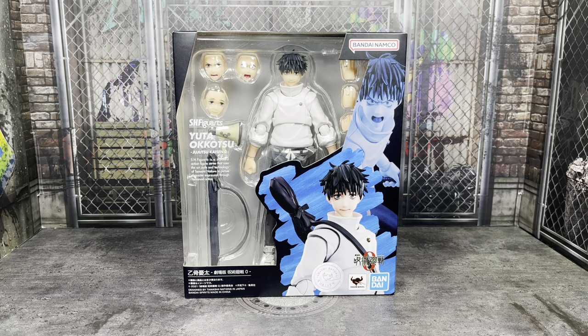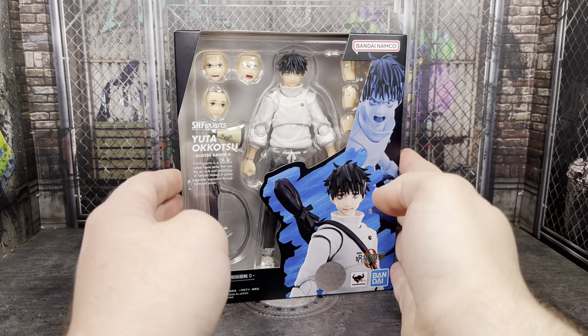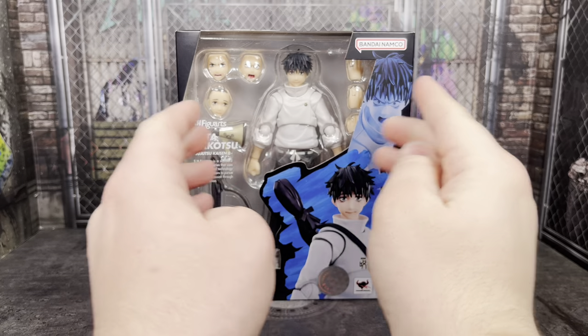AmiAmi shipped mine pretty quick once it came in stock last week, and it took them a while to give me a shipping notification until earlier this week. I got it here Wednesday, and you're probably seeing this either Wednesday or Thursday. Anyway, let's go ahead and just take a look at the packaging.